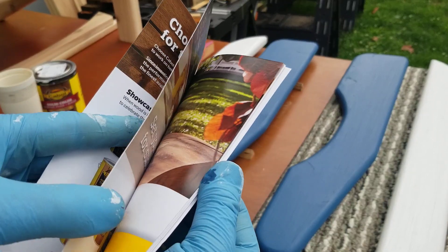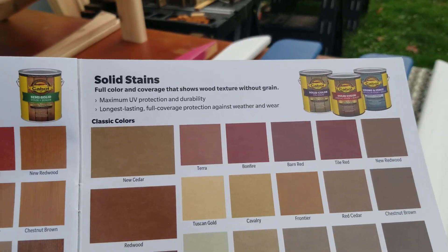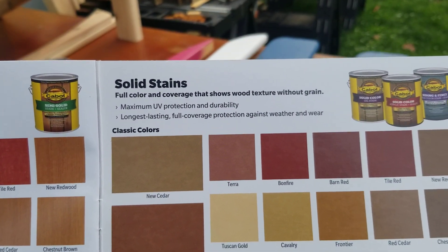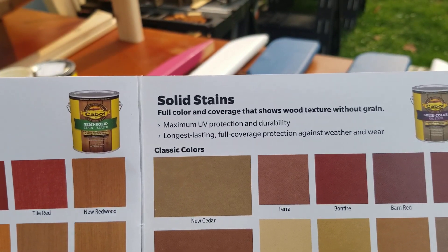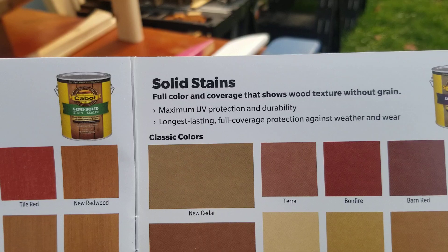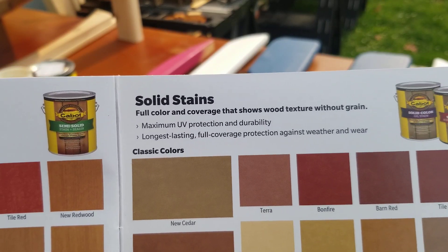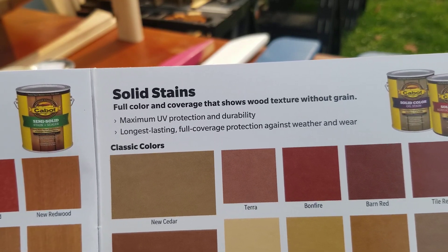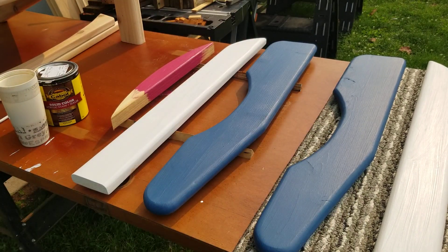I'll show you page 13 here — see what it says. Solid stains for color and coverage that shows wood texture without the grain. Maximum UV protection and durability — that's what I'm looking for. I'm willing to sacrifice some things to get that. It says it's the longest lasting full coverage protection against weather and wear. Well, we're going to find out.